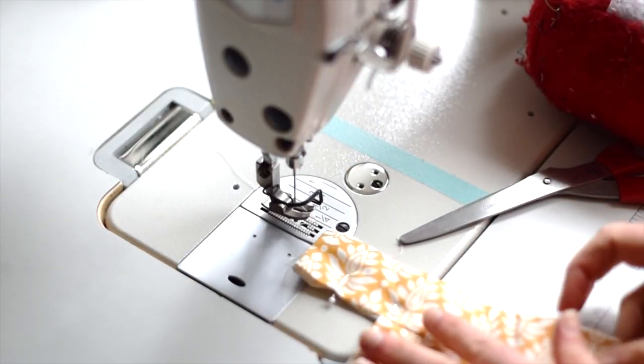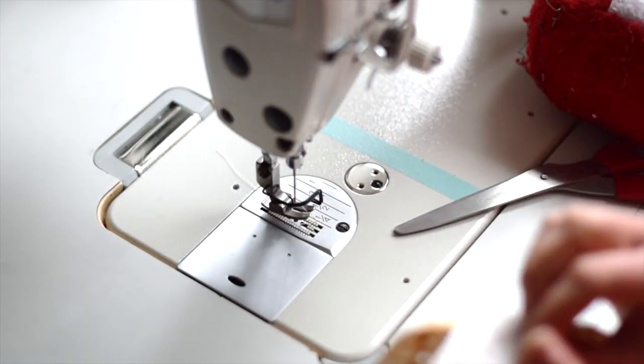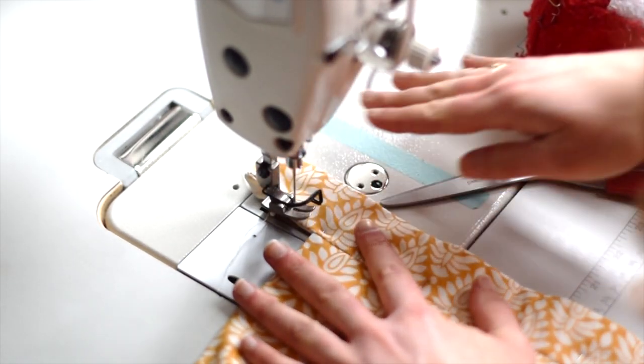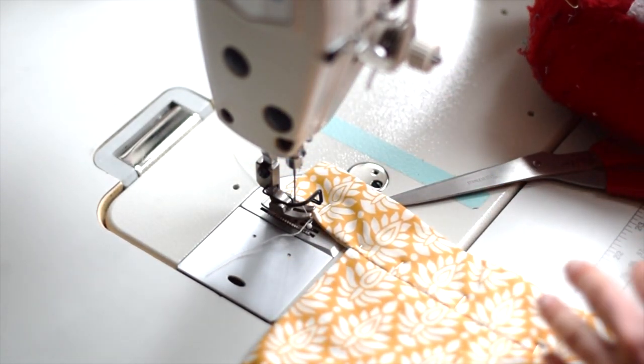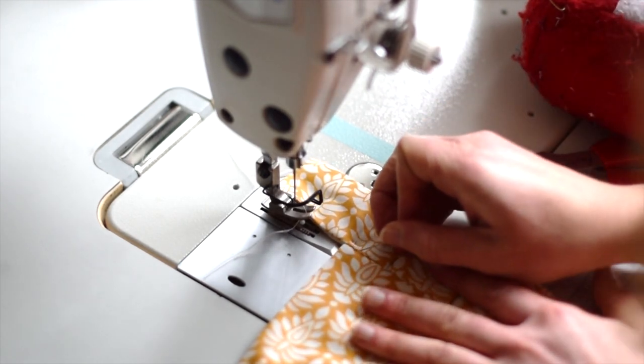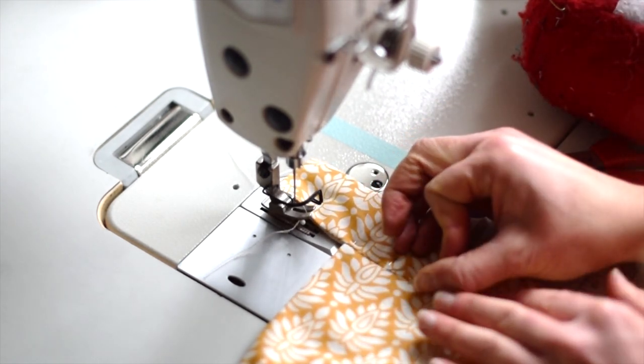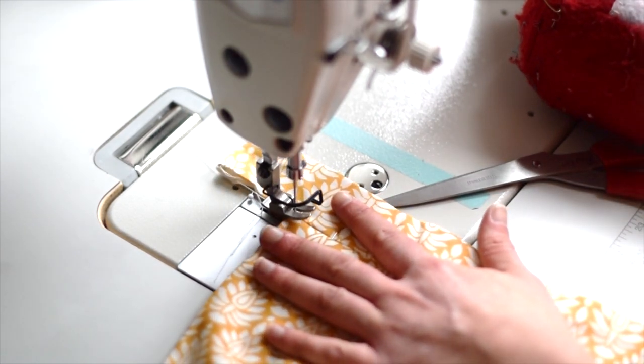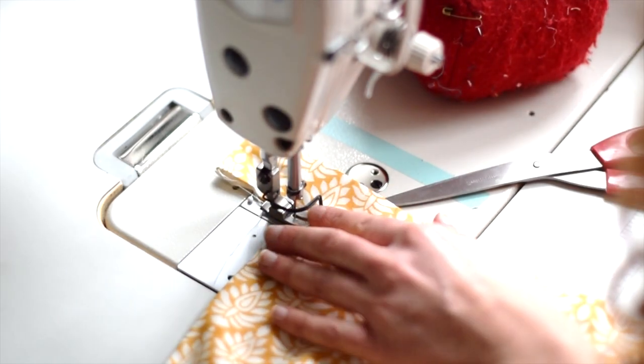I'm going to break the rules and stitch over my pins. When I start stitching, I'm basically going to do a stitch in the ditch — stitch right in there. You're not even going to see it; it's going to be right in that crevice. So take your time when doing this step. I put my needle down in that crevice first.